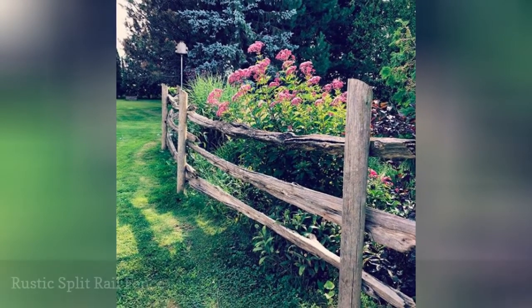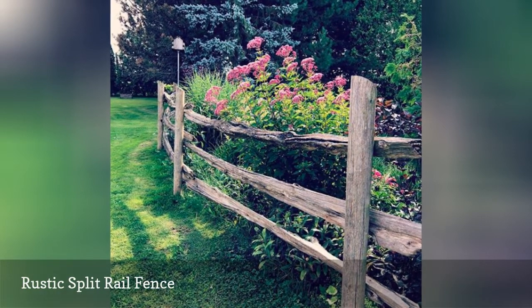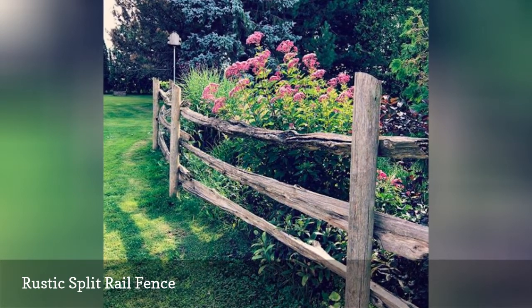This rustic fence looks like it's always been there. The fence is made from old, distressed wood, which contrasts with the brightly colored flowers. Look for weathered barn wood or reclaimed old fence wood to recreate this scene in your yard.